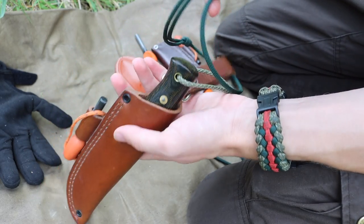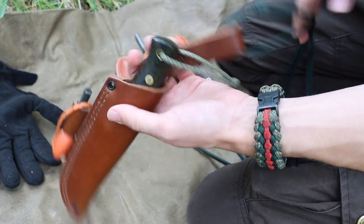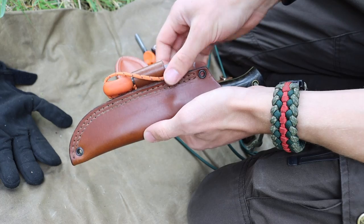For the sheath itself, I like to keep it as basic as possible. There will usually be either a dangler or some type of rigging — this is a baldrick rig, and these have more necklace-styled paracord rigs.